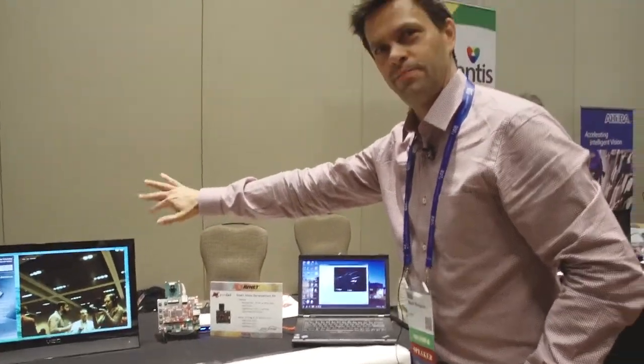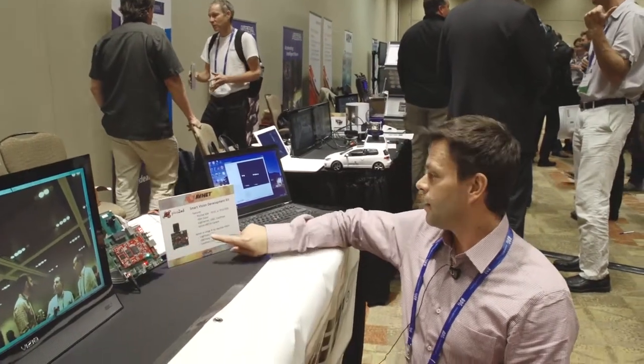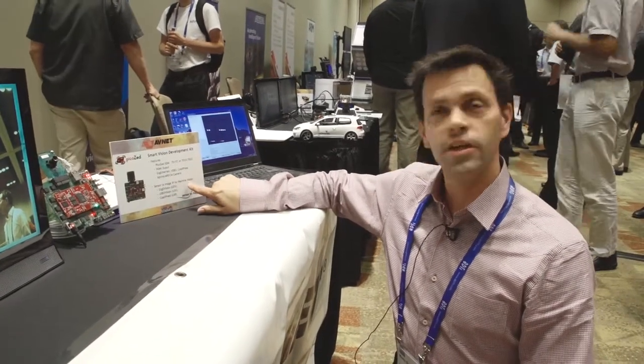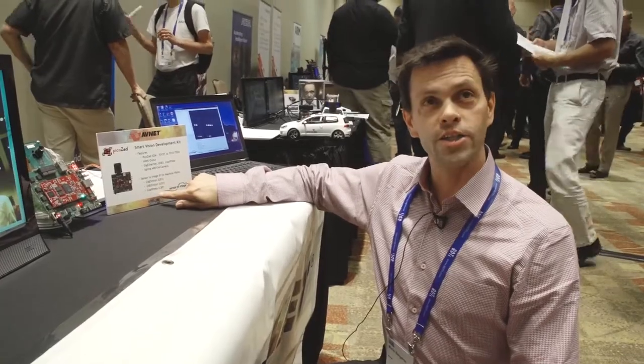You can see the video here. This development kit was developed by one of our IP partners, Sensor2Image, who also creates IP for the machine vision interfaces such as GigE Vision, USB3 Vision, and CoaX Express.